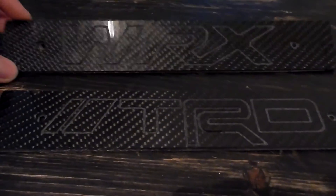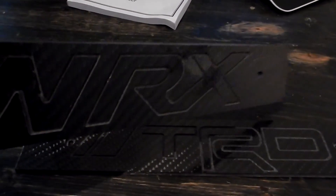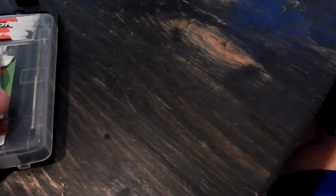And here are the finished pieces that we just cut. That's it.